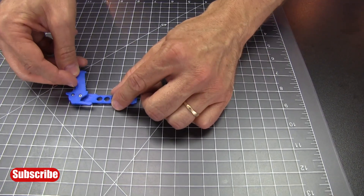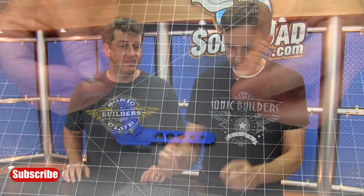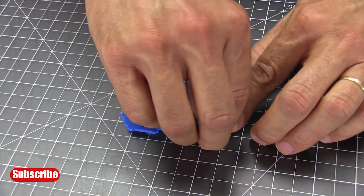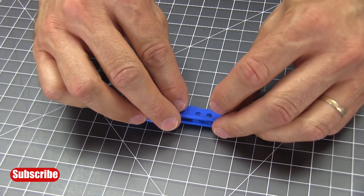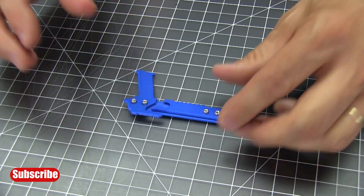Take the grip piece and slide it over those two hex standoffs. Now take the last two hex standoffs — these are plain, no fasteners yet — and put those in the two hex features in the first rail. Then take the center spacer and fit it right on top of those front two spacers.